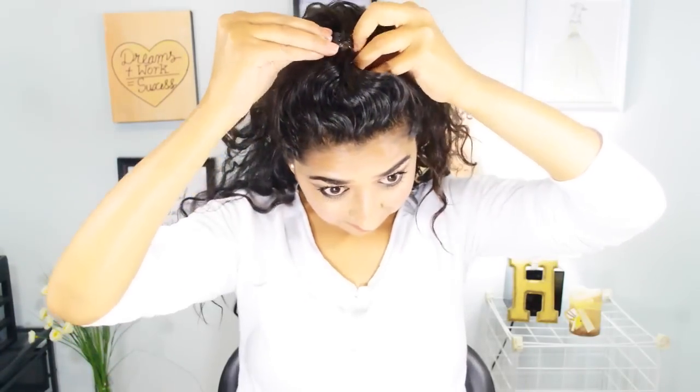Here I'm just doing a side parting with some hair accessories. For this one, I'm taking my front section of hair, putting a clip, and creating a kind of puff — I'm gonna leave my hair like this. It's kind of an 80s or 90s hairstyle and I really like this one.